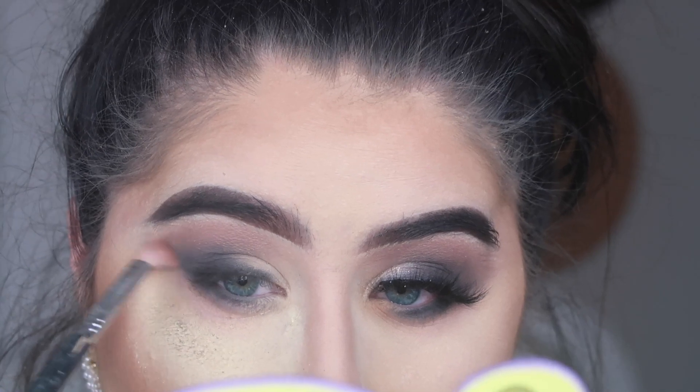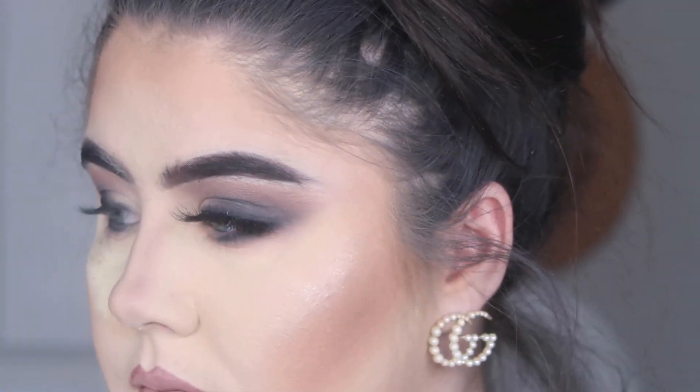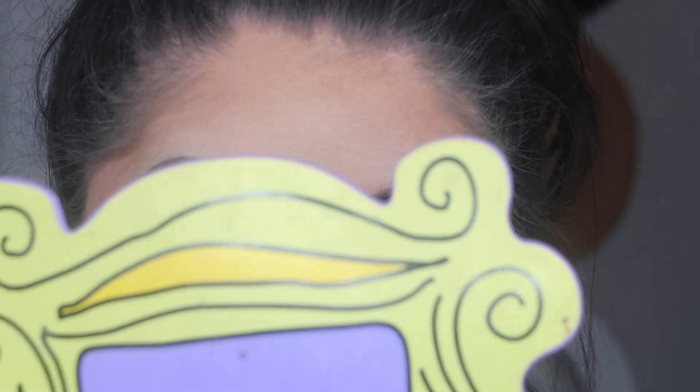Here again I'm going in with Dusty Rose just making sure everything is blended together nicely. Smoky eyes are just a time-consuming process because you want everything to be seamless. As you can see I'm dusting away all that baking and there's no black fallout anywhere on my face thanks to that baking technique.